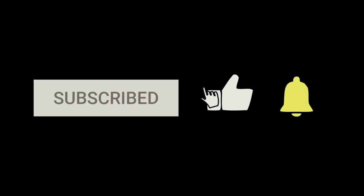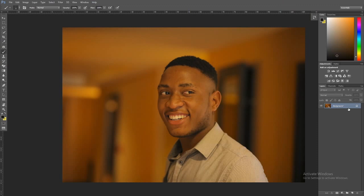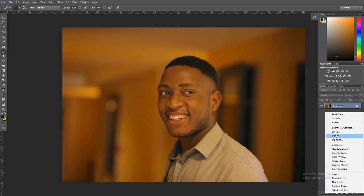Watch this video till the end because you don't want to miss a thing. Before we dive in, take a minute to subscribe to this channel, give this video a thumbs up, and leave comments below. We are going to first of all remove the color cast — when you look at this picture you realize it has a yellow, warm kind of color cast on it.